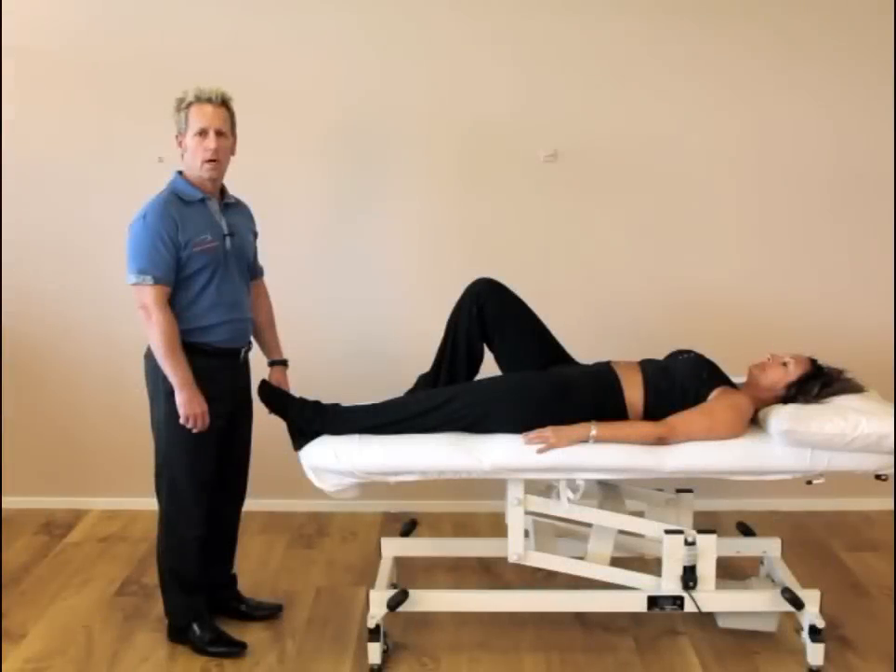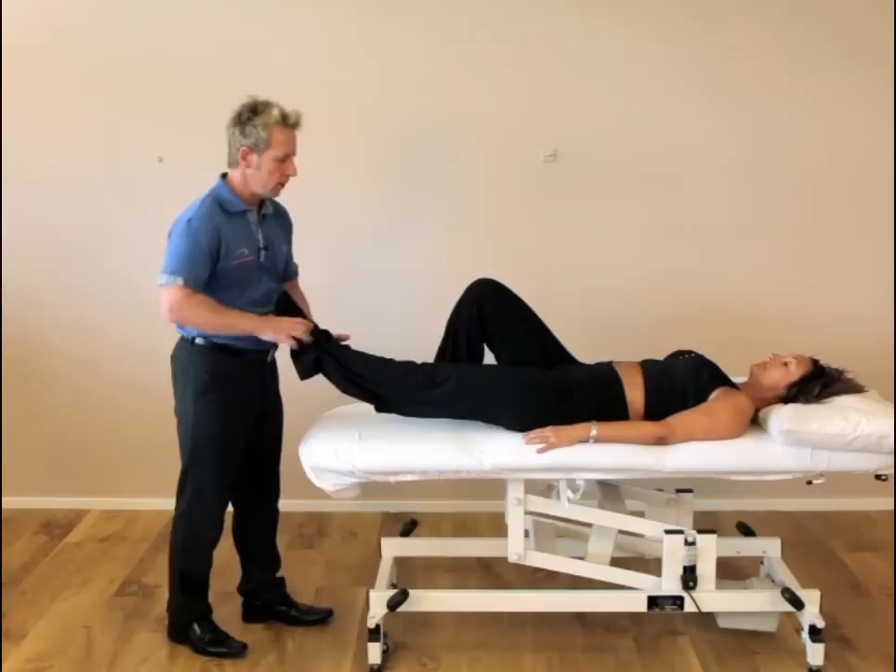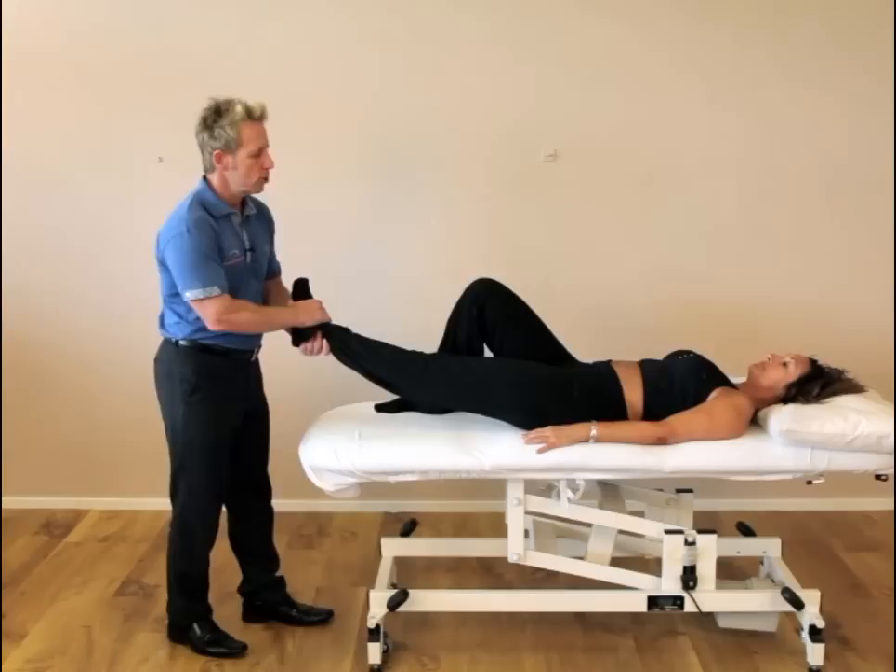Hi, my name is Jon Gibbons and today we're going to look at correcting a left innominate that's gone into a position called an up slip. First of all, what we're going to do is internally rotate the hip to close back that particular joint and then slowly traction until you feel a bind.